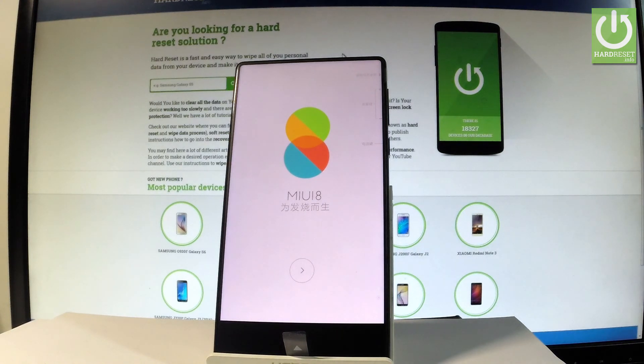Excellent, as you can see the welcome panel just pops up, so it simply means that the hard reset operation is done. Thank you for watching, please subscribe to our channel and leave a thumbs up under the video.